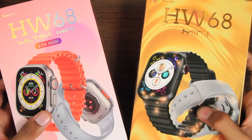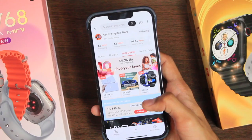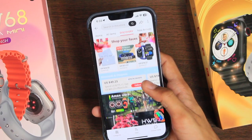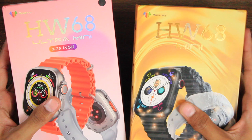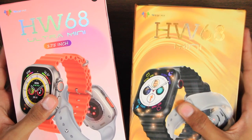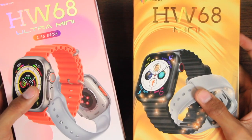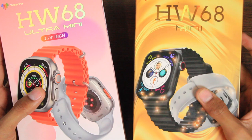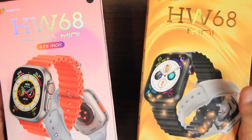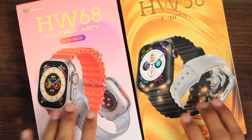Hey, what's up guys, Imed here. Today we have the HW68 Ultra Mini and HW68 Mini, sent by the ABM to your flagship store on AliExpress. If you have a small wrist and the 45mm and 49mm Apple Watch replicas are too big for you, then this video is for you. We have the 41mm Apple Watch Ultra and Apple Watch Series 8 replicas, and we're going to be talking about all of their features. A subscribe to the channel will be highly appreciated.